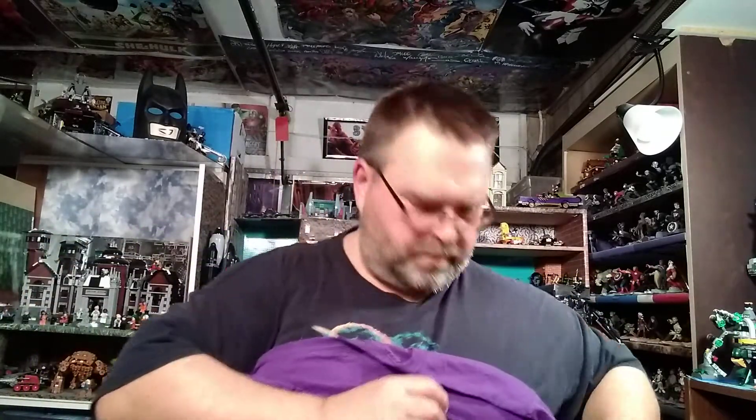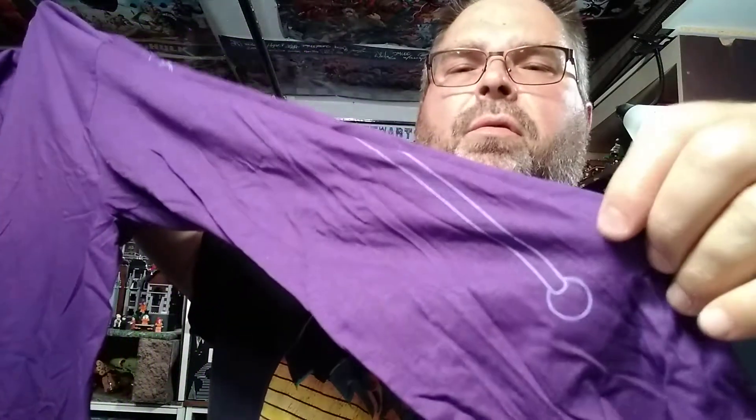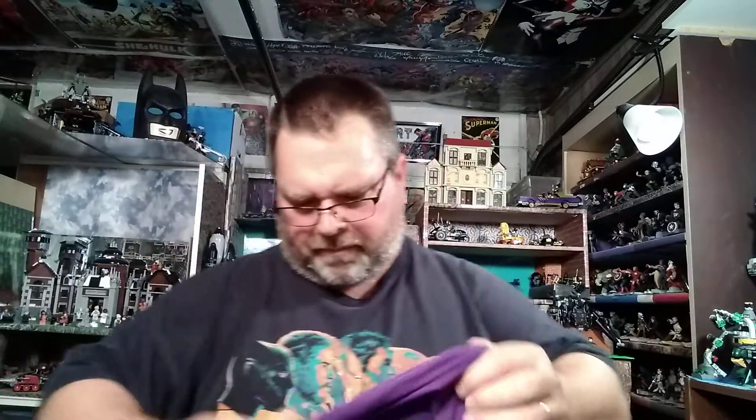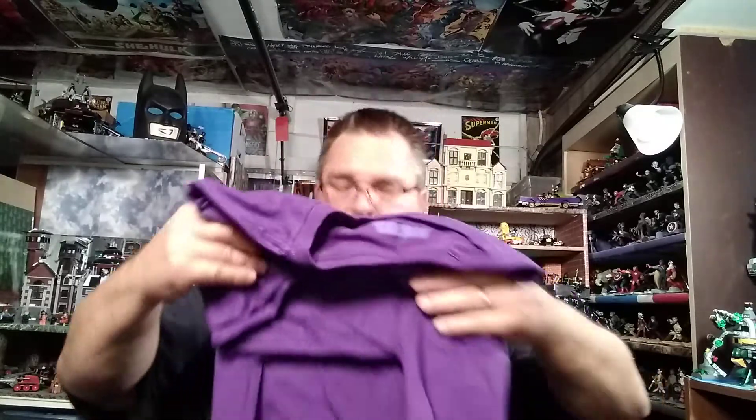It's long-sleeve so he can wear that right now — it's winter time. I just noticed on the sleeve it has his sword, or I guess it's his staff. It's half sword, half staff. I can't remember if he has the sword or if it transforms into a sword when he fights He-Man. Anyway, I like purple so I think it's pretty cool, and he likes He-Man, so he probably did like that shirt.